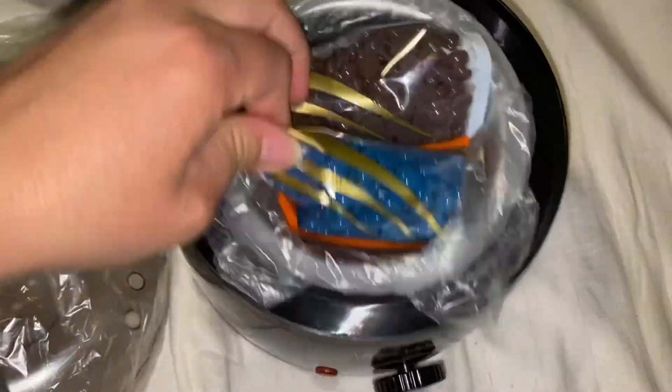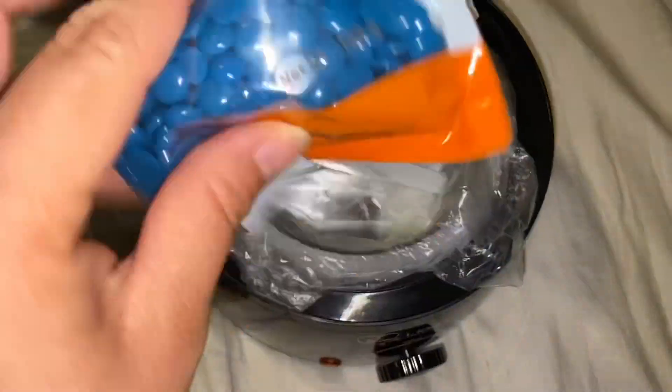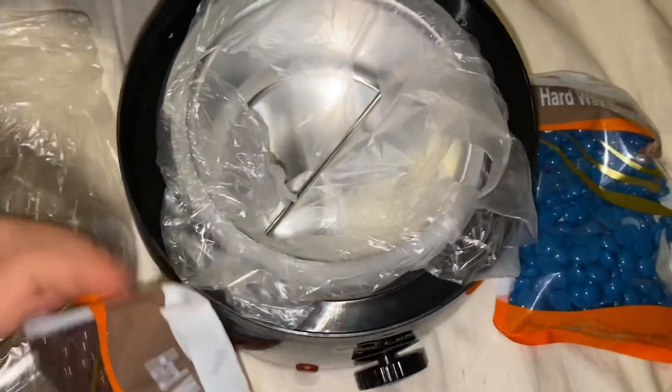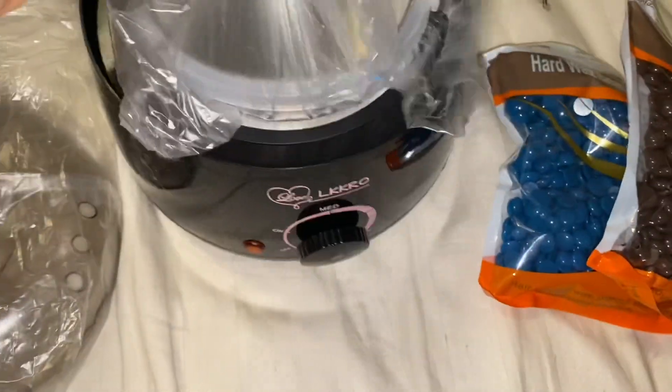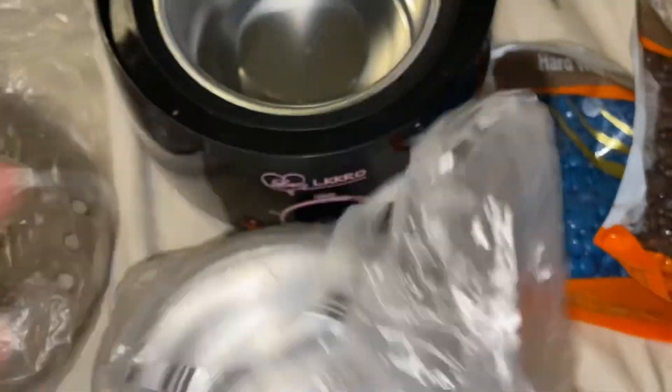So that's nice. Five packs of these — they're all hard wax. It's color and again brown. So that's what the unboxing of this looks. It's pretty simple, it's pretty small.